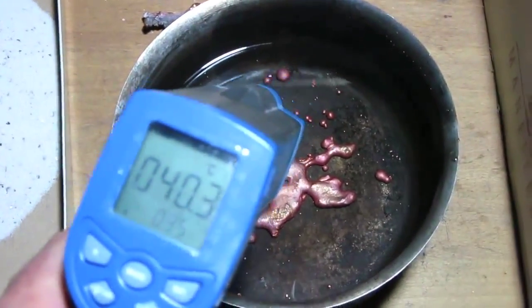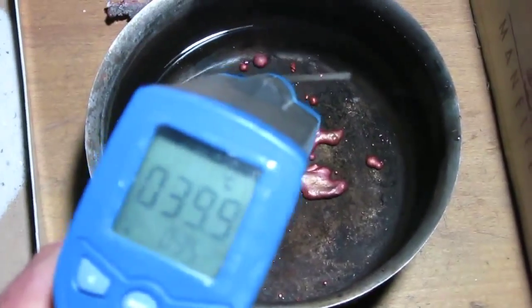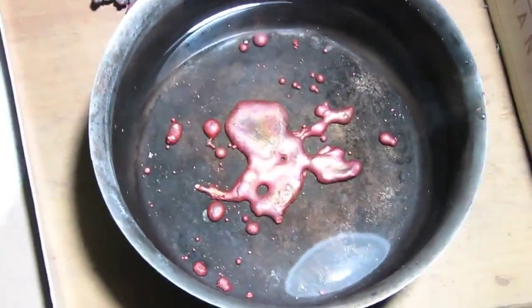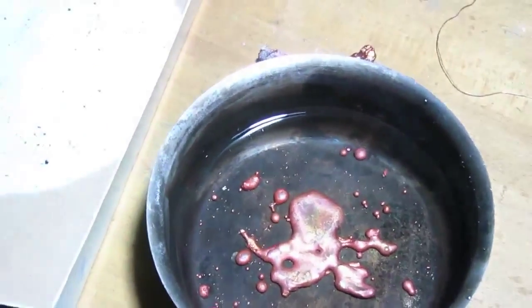The temperature of the water is 40 degrees now — 40 degrees Celsius after pouring the copper into the cold water which was at 12 degrees. So it's still a lot of heat.